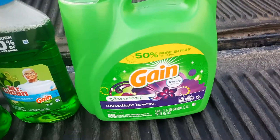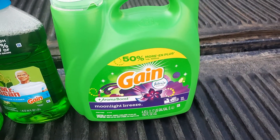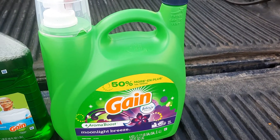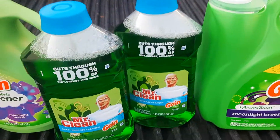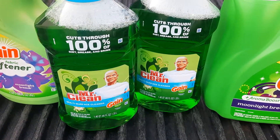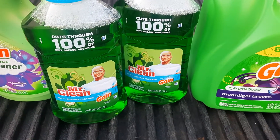The first thing we have is the Gain Moonlight Breeze. It's 150 ounces and it was $13.50. The Mr. Clean Gain was 45 ounces and I picked up two of those at $3 each.